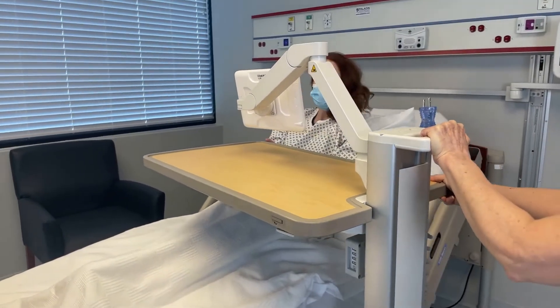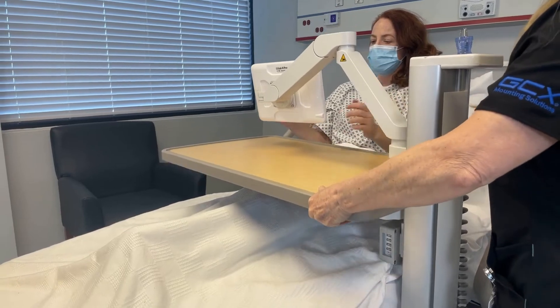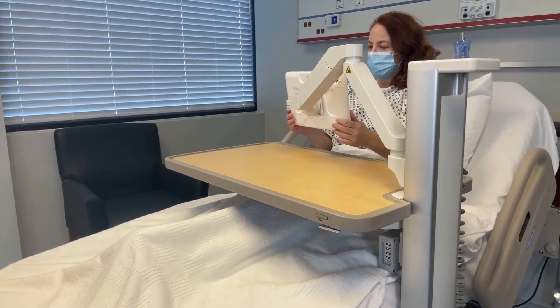Should you need to replace your overbed table in the future, the VHMT is compatible with the award-winning GCX patient overbed table.